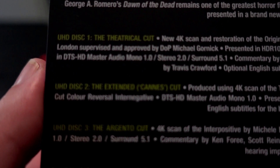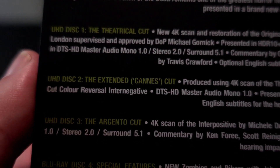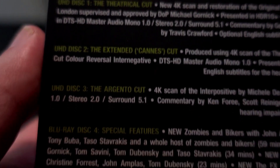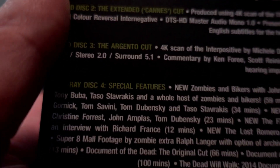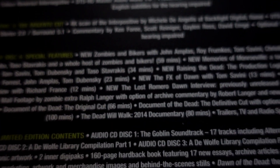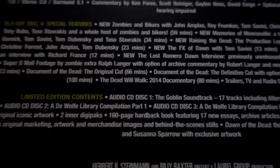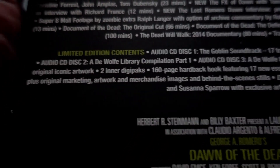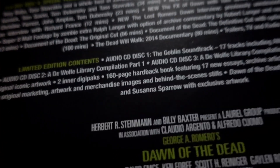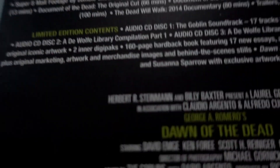Let's first look at the back. You have the Theatrical Cut, you have the Extended Cut, you have the Argento Cut, and you have the special features — which, as you can see, there's a lot of stuff. Limited edition contents include an audio CD of the Goblin soundtrack, which is just phenomenal — it really is one of the best